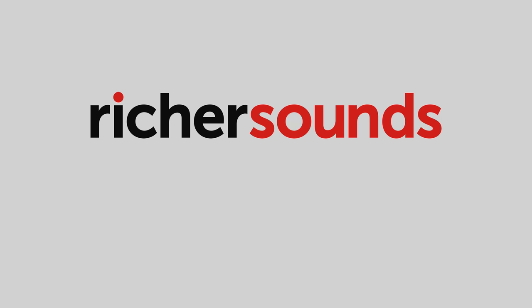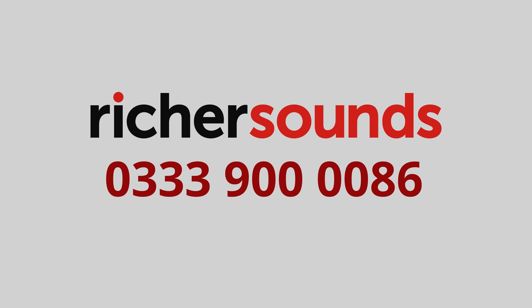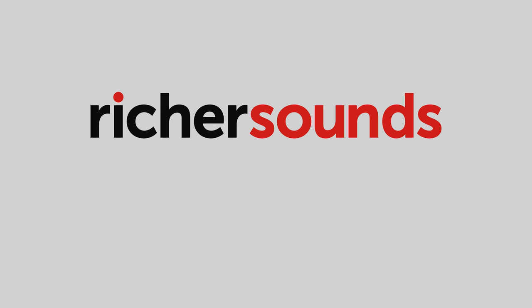This CES coverage is sponsored by Richer Sounds Manchester. Call 033-900-0086 for the best prices and expert advice for TVs, AV and Hi-Fi. Hello everyone, it's Antio from HGTV Test here.